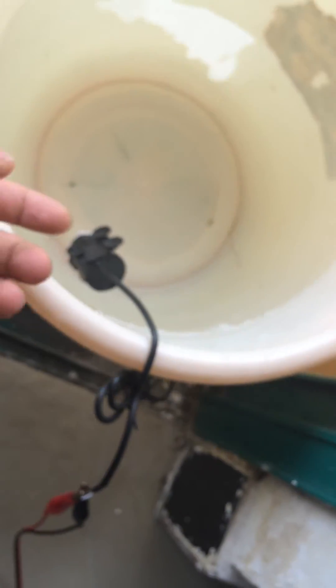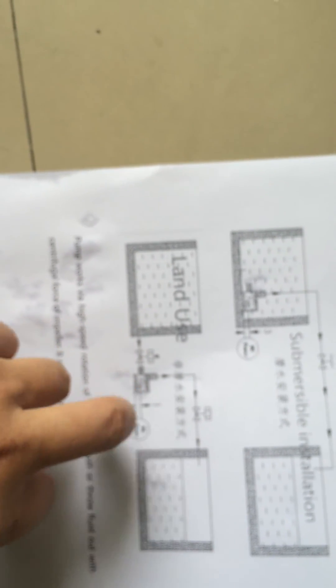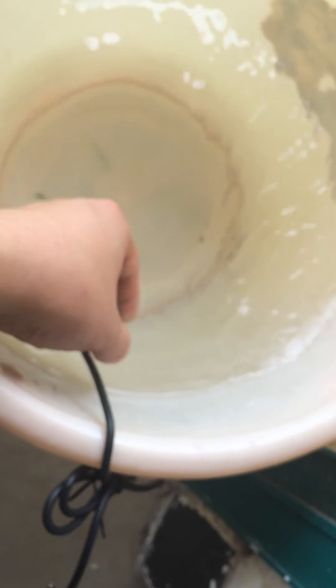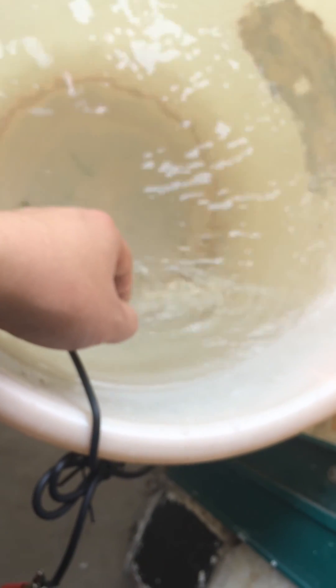If powered with the correct matching power supply and located underwater or in the second installation environment, the pump can work very fine. I hope this video gives you a comprehensive view of this pump. Thank you for watching — bye bye!